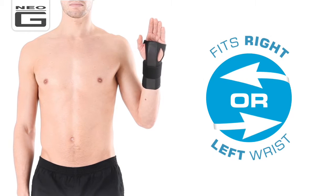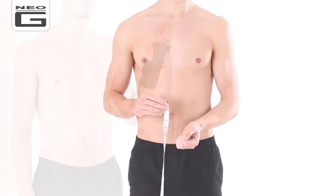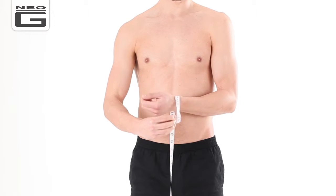This Neo-G EasyFit Wrist Brace has an innovative design which fits the left or right wrist. To ensure the right fit, measure the circumference of your wrist, as this product comes in three sizes: small, medium, and large.